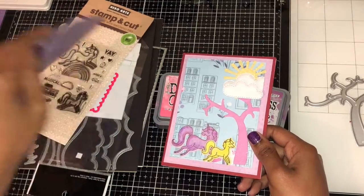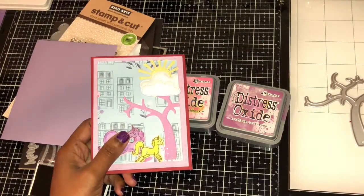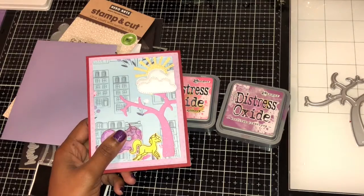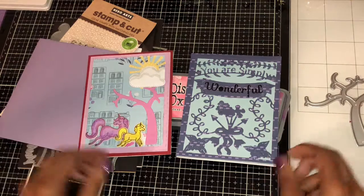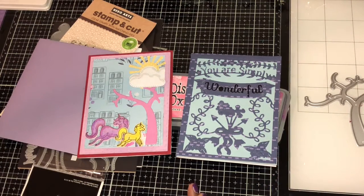All in all, those are my two cards that I made — I think they're both nice. Thank you for stopping by, like and subscribe, see ya!